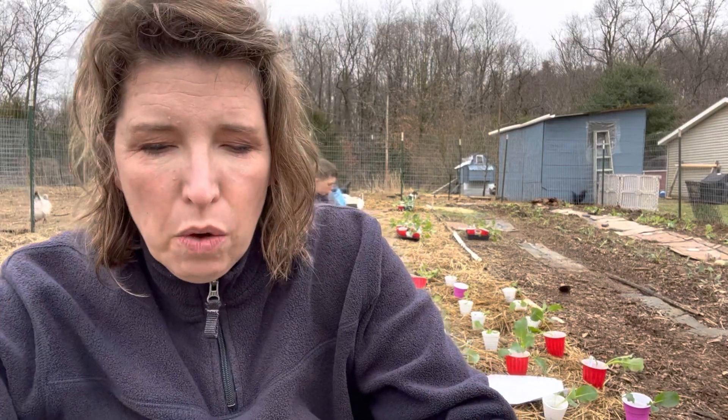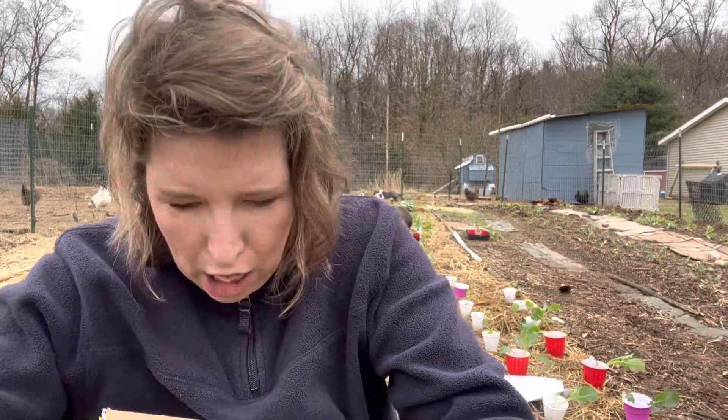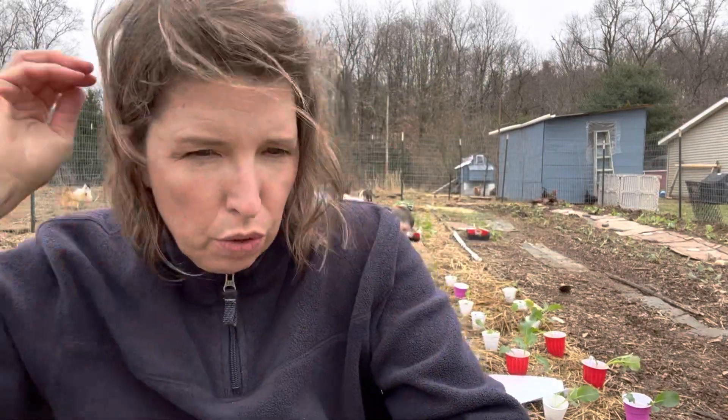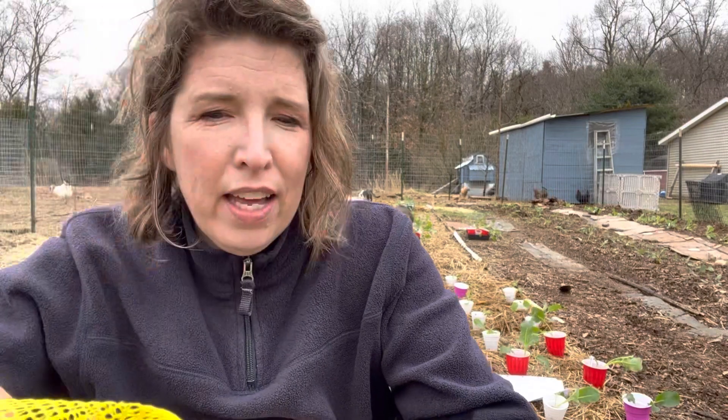About the garlic — especially in Michigan, I 100% recommend planting garlic in the fall and not in the spring. To make a long story short, we couldn't do garlic in the fall this year, so I'm doing it in the spring. I've done it in the spring before with some success, but it definitely does better in the fall. I bought an Italian late garlic from Burpee, which is supposed to do well in the spring.